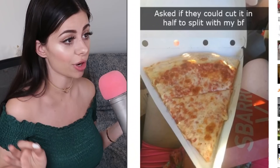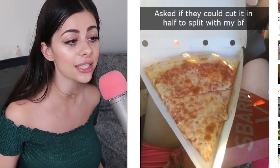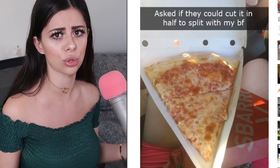Some people just don't understand how basic things work. For example, this guy asked if they could cut it in half to split with his boyfriend — but who cuts pizza this way? How is this person supposed to eat their pizza without getting cheese and grease all over their fingers? Everybody knows the crust is for holding, and plus this guy's also kind of getting the short end of the stick because now he pretty much only gets crust.